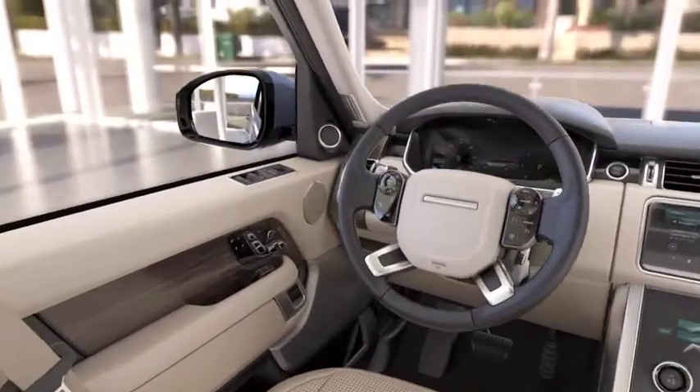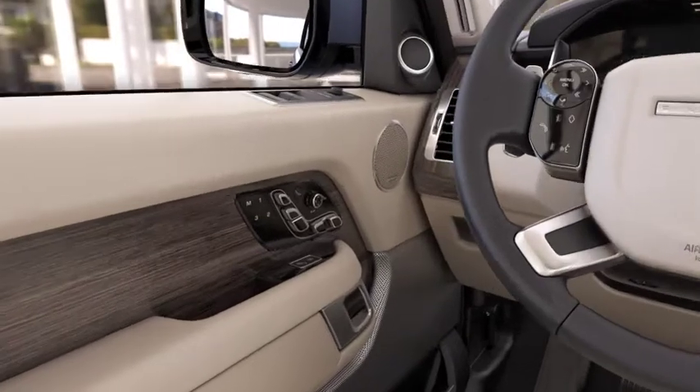To adjust the front seats, use the controls located in the front door panels.